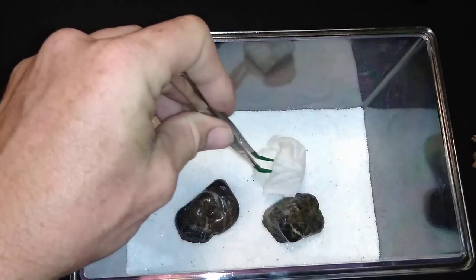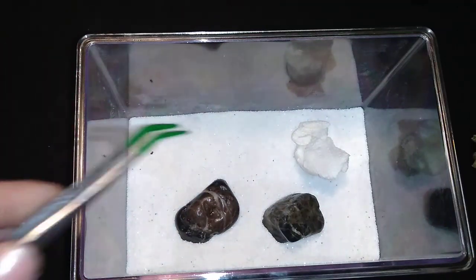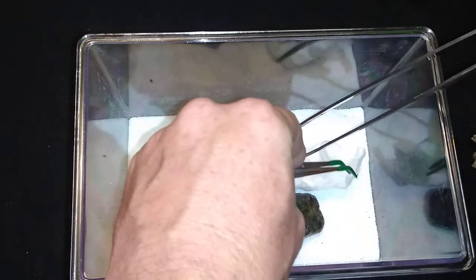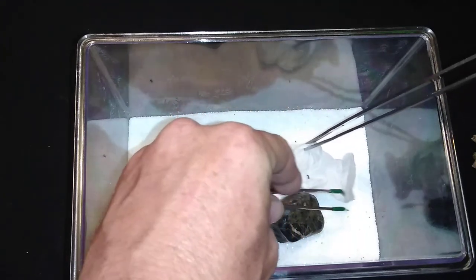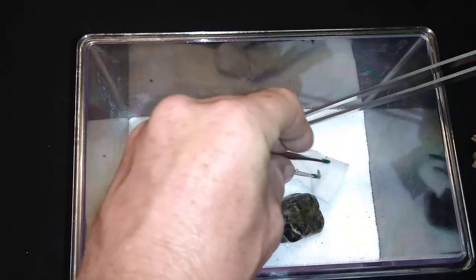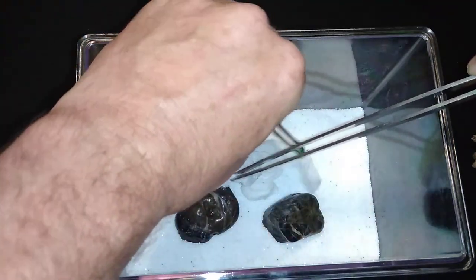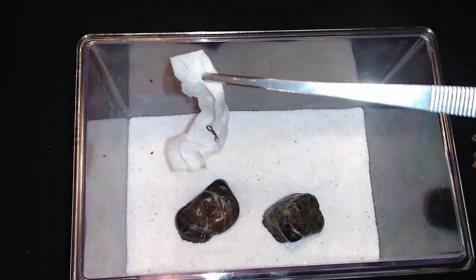The scorpion is native to Syria, Israel, and those areas. Now this scorpion probably would not kill a healthy adult, but unhealthy adults, adults with health issues, or children would be a lot more susceptible to a fatality from a sting from one of these guys.